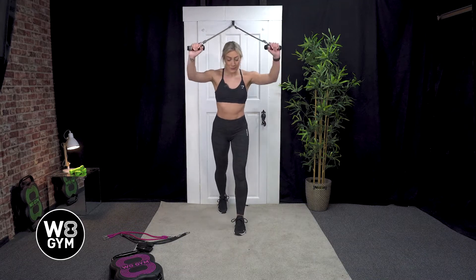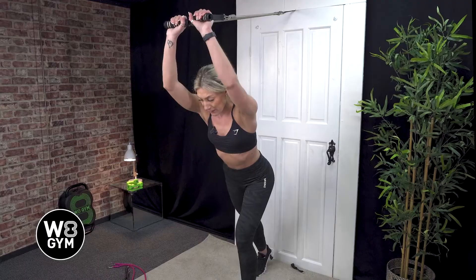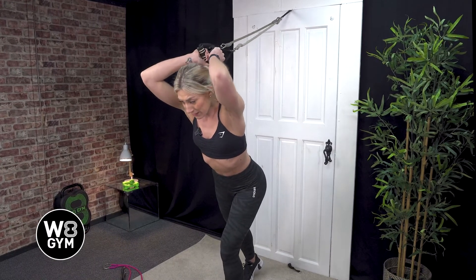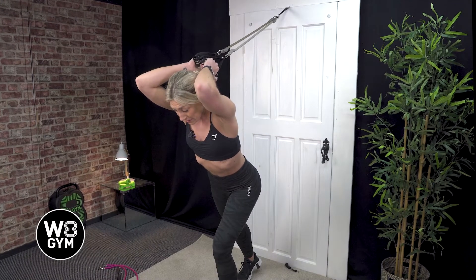Pop in one leg forwards, lean your body slightly forwards into a 45 degree angle. From here, what you're going to do is bend your elbows so that you're locking in your upper arms, and all that's going to be moving is your forearms.